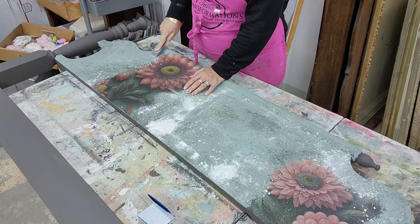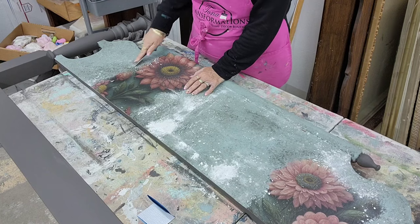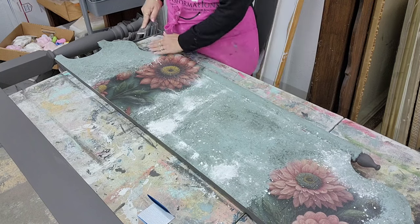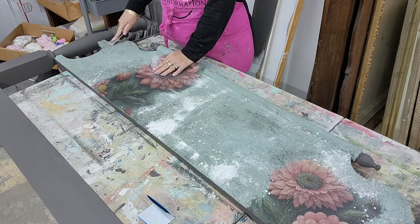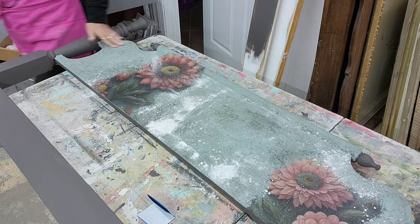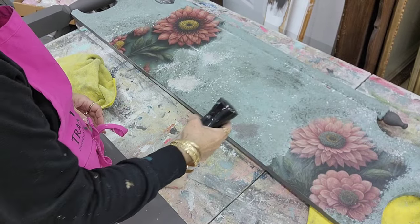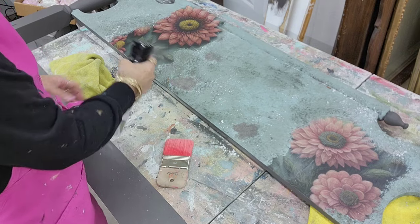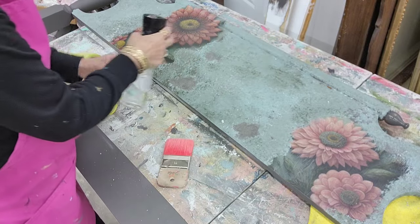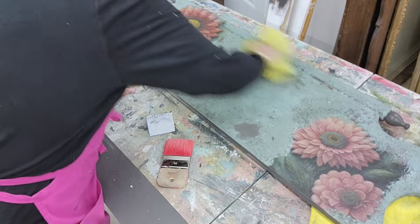Take your putty knife and just start scraping — not so hard that you go down to the wood, but scraping to take off that layer of dried salt wash. You won't be able to tell there's gray underneath there right away because the salt wash kind of leaves a funky residue. You can wipe it off with a rag, or spray it with water so you can see what it's going to look like. See — it's gray underneath there. Or you can just take some chalk paint wax right over the top and it'll do the same thing.